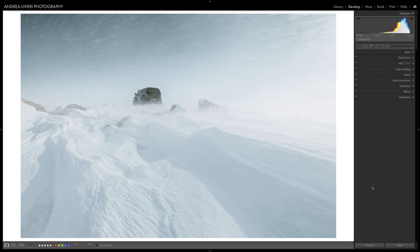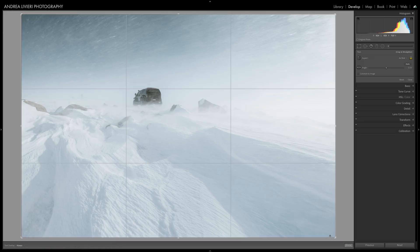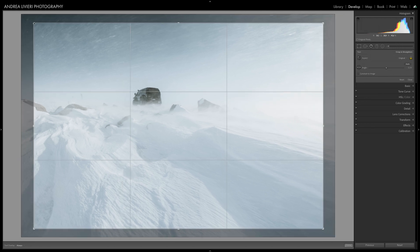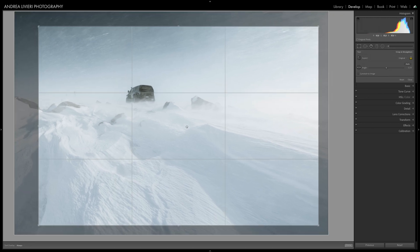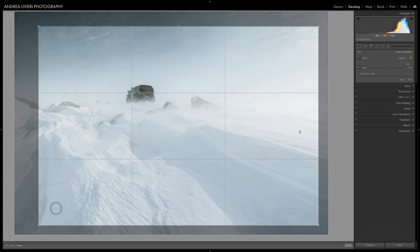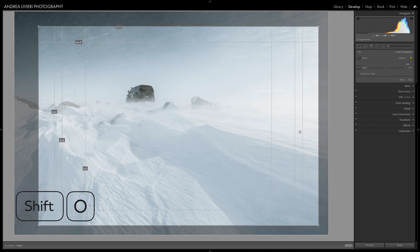If your framing is a little bit off or doesn't convey your vision, the crop tool is your best friend to readjust the image with the proper framing and aspect ratio. The crop tool has a really helpful overlay function with lots of different overlays to help you get the perfect crop — such as the rule of thirds, golden spiral, the aspect ratio, which is my favorite one. If you press O while using the crop tool, you can toggle between seven different overlays to see which one might work best. If you want to rotate the overlay, press Shift-O.